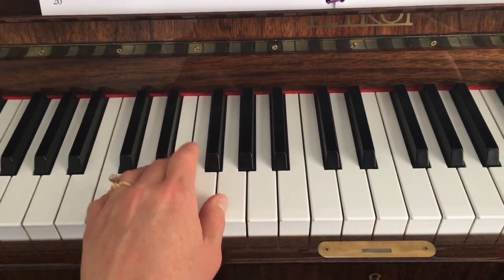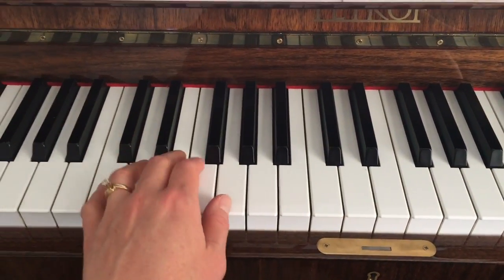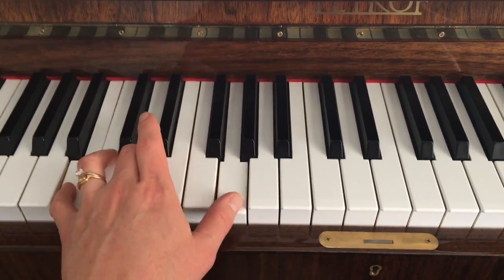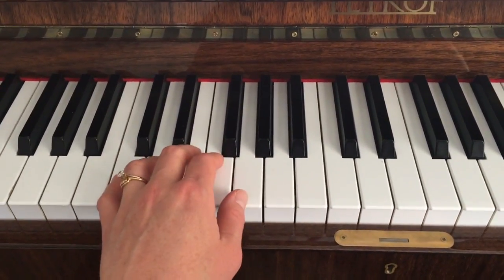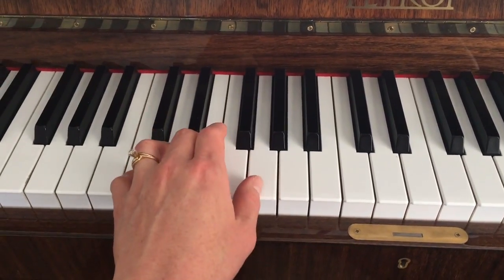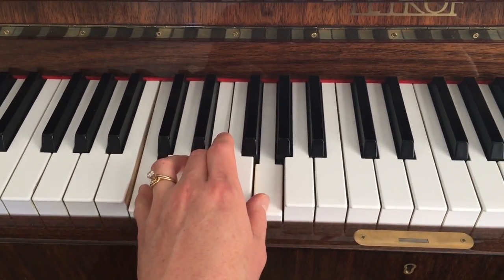Mi, re, do, do, do, mi, fa, so, so, so, do, re, mi, mi, re, do, re, mi, re, do, do, do, mi, fa, so, so, so, do, re, mi, so, so, so, mi, do, re, mi, re, do, do, do. That's one. Thank you.